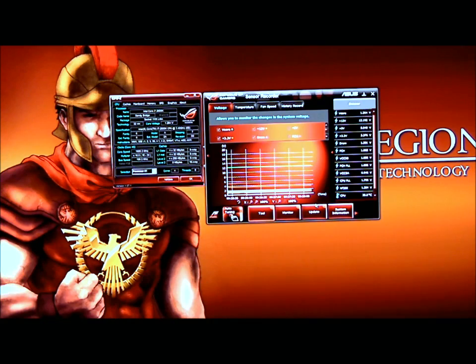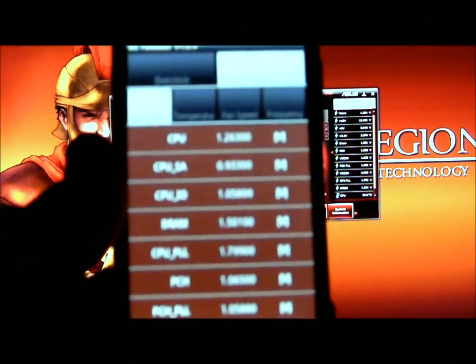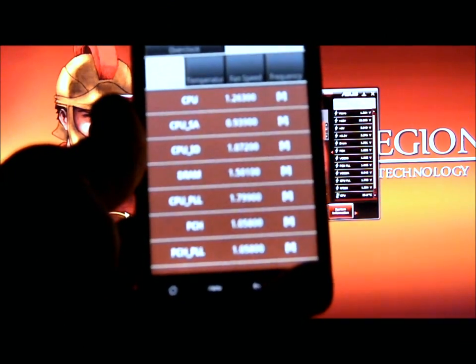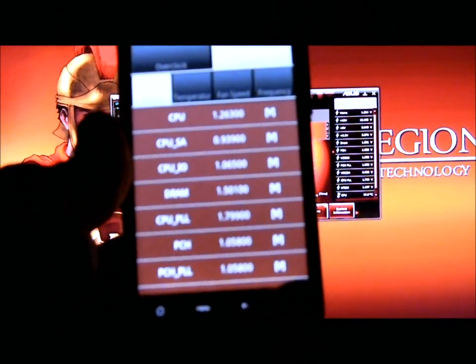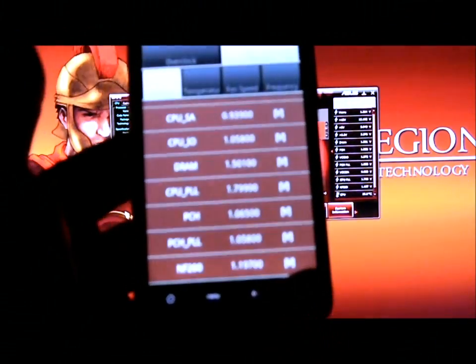Now if we go to the monitor on the phone, this will allow you to monitor your voltages to make sure what you have: CPU, CPU-SA, CPU-IO, DRAM, CPU-PLL, PCH, PCH-PLL, and the NF200 chipset.